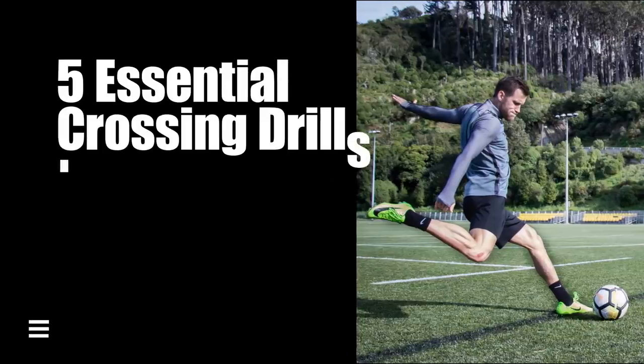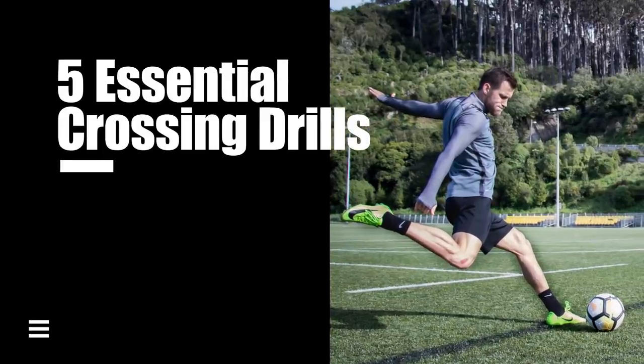So those are five essential crossing drills I really think you should master. You'll notice these are very simple — there's not much to them — but that's how I really think players should train: focusing on the fundamentals with simple yet very effective drills.